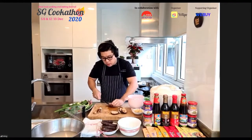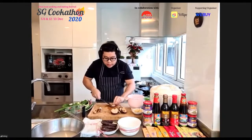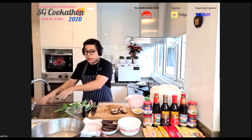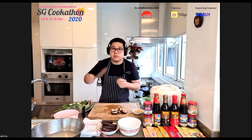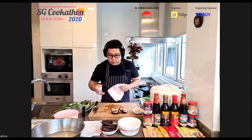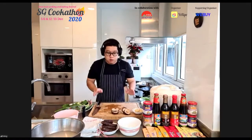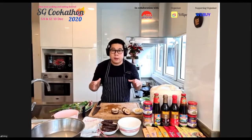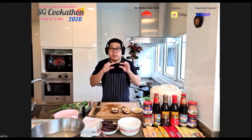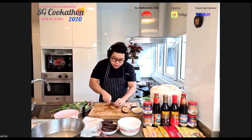As Chef removes mushroom stems and cuts them into strips, he takes the opportunity to demonstrate important knife skills. He's using a standard chef's knife and a large, stable cutting board — he emphasizes that home cooks often make the mistake of using very small boards where food gets crammed and falls everywhere. A big, heavy, stable board is essential.